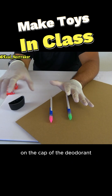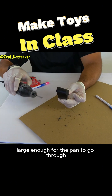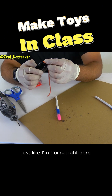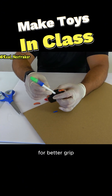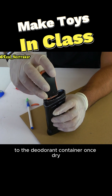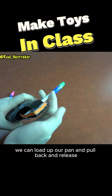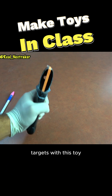As you can see here, they're being held on by tape. On the cap of the deodorant, we are going to make an opening large enough for the pen to go through. Cut a wide rubber band and glue it on the cap just like I'm doing right here — it looks like a little bow and arrow. For better grip, you can glue the cap onto the deodorant container. Once dry, we can load up our pen and pull back and release.